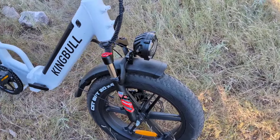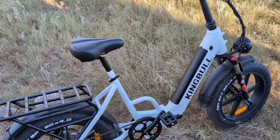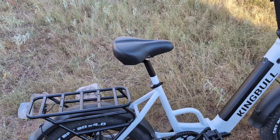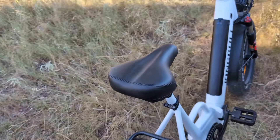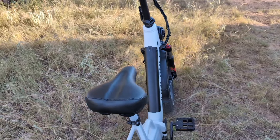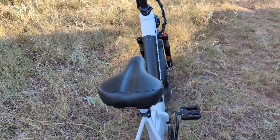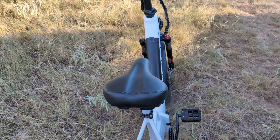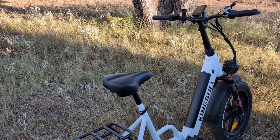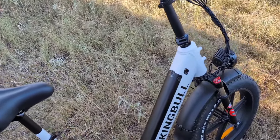Another thing I look for in an e-bike is the seat. Am I going to have to spend extra money to replace it? In this case, the seat is fine — it's wider than my previous e-bike. I've had another one with a very similar design where I had to replace the seat immediately; it was too small and I couldn't stand to be on the bike over ten minutes. But this one's great — I will not be replacing this seat.